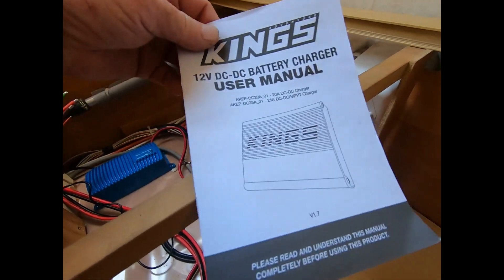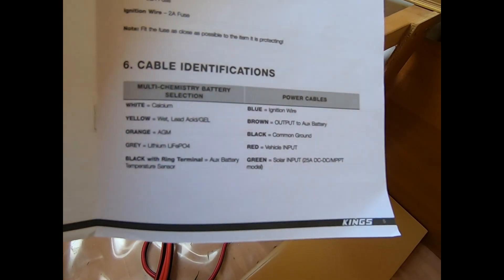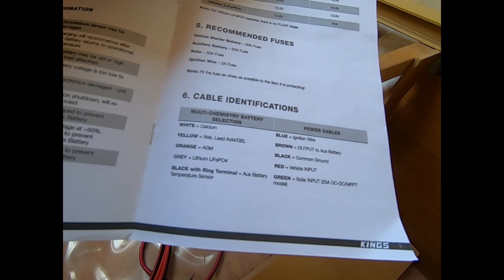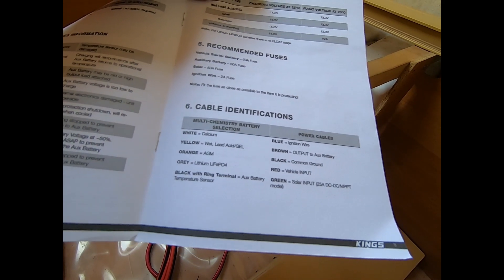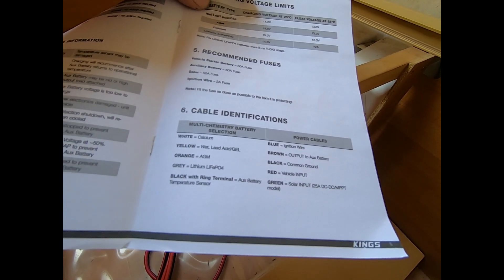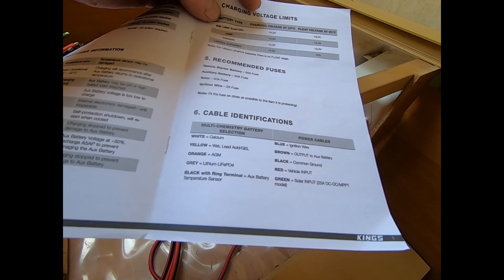This is the manual that comes with it, and those are the colour coding indicators. It depends on the battery type: white is for calcium battery, yellow is wet lead acid or gel, orange is AGM, and gray is lithium.